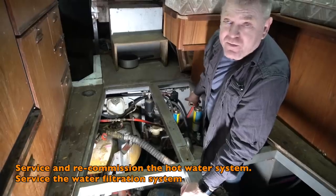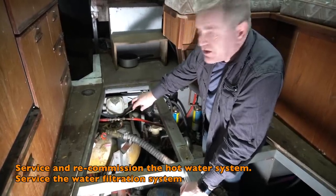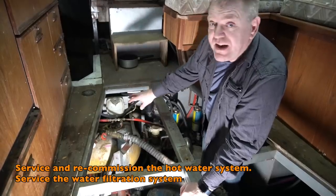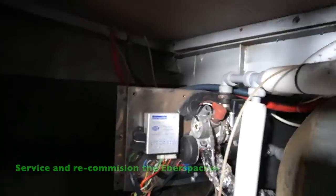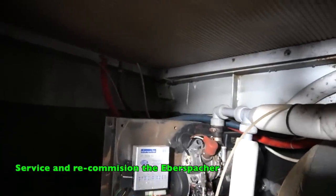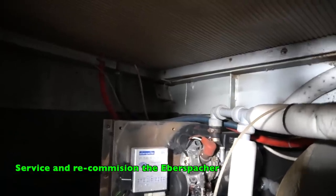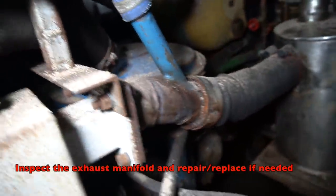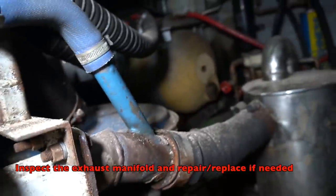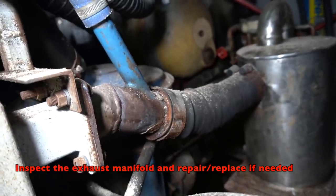Behind the engine we've got our hot and cold water system — two Shurflo pumps which work nicely and two Ray cores that need replacing. That all feeds into a big calorifier that heats the water from the engine and also from the Eberspächer heater. That's all going to come out and be assessed, repaired, and made to work properly. The exhaust manifold looked a bit suspicious but actually looks okay — I'll take it off and service it, and either refit it or make a new one.